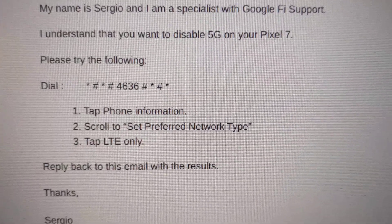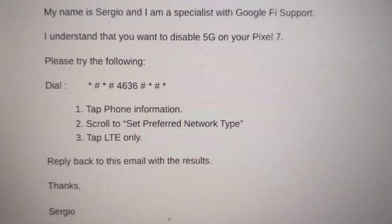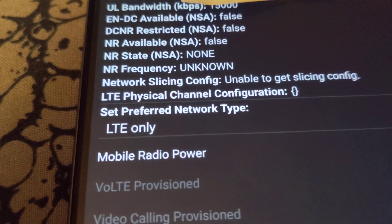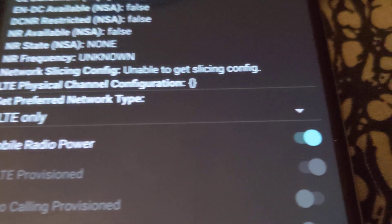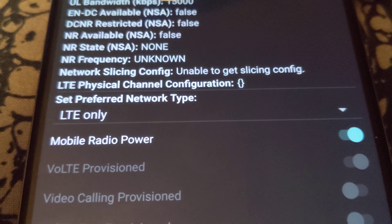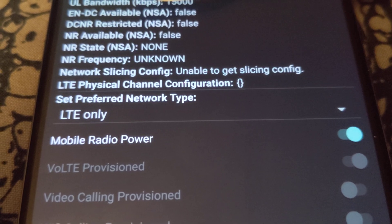So I have this up on my phone — I have a little piece of paper blocking it just so I can't show you everything on my phone. But over here we're at the Phone Information screen. When you get there, you want to go to Set Preferred Network Type, hit that little drop-down, and change it to LTE only if you want to disable 5G on your phone.